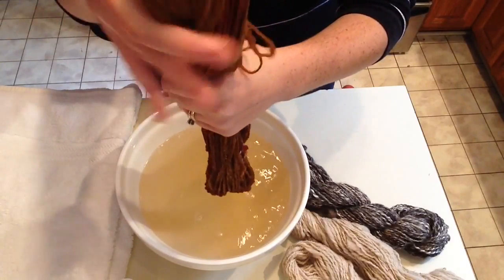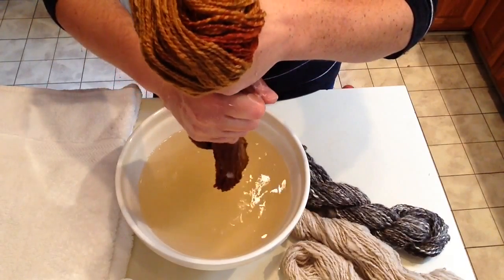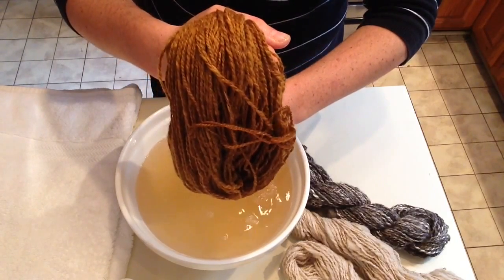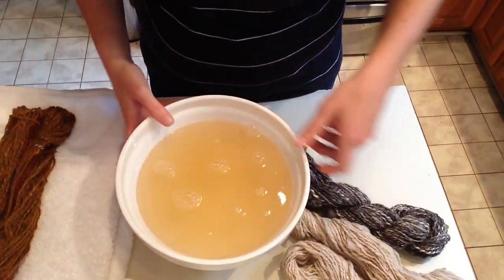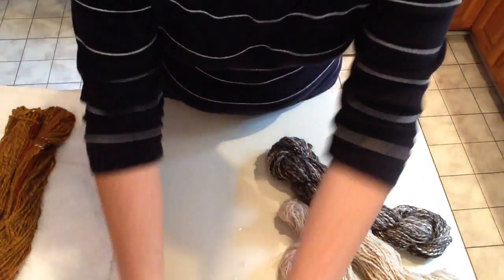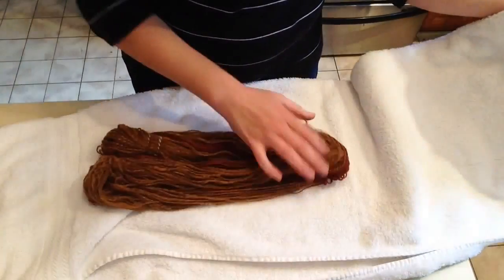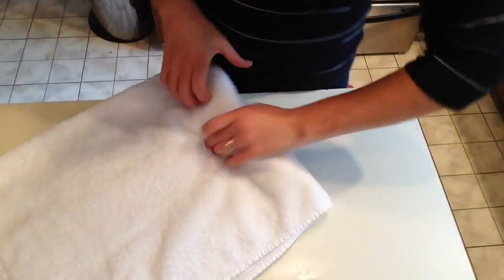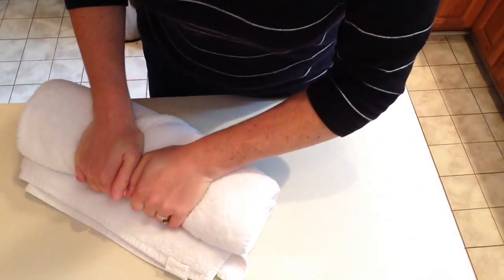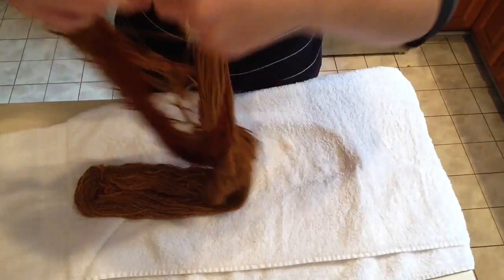Then I grab it and fold it in half and gently squeeze it. You don't want to twist it — just like with knitting, you don't want to twist or wring it, you just want to gently squeeze it. Then I lay it on a towel. What I do is lay it between a towel folded over, and then I roll it. This is just going to help squeeze any of the excess water out without damaging any of the fibers.